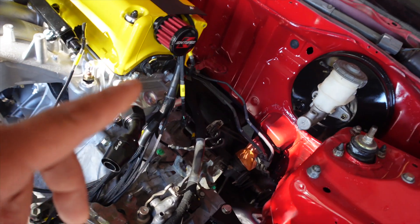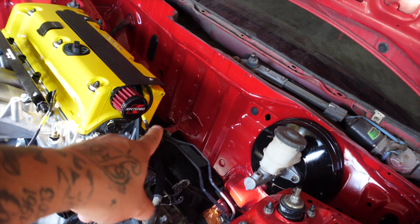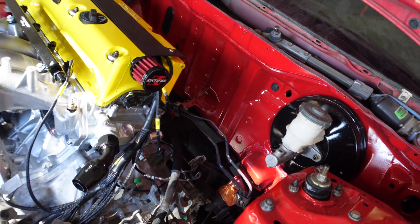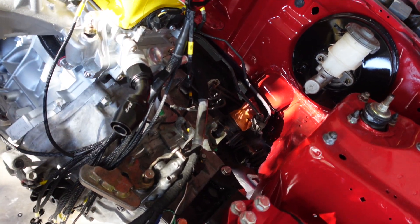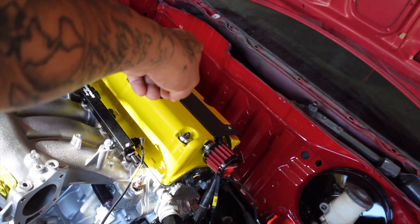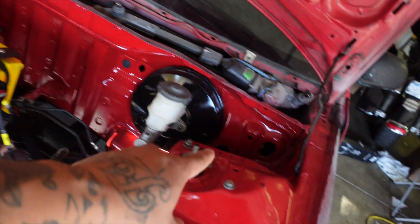I want to order the no-cut shifter because of the shifter cables, since I still want to run my heater core and don't want to get rid of that. So I want to run the no-cut shifter so that way I can just run the lines right underneath the cabin. I do have OEM shifter cables for this — just gotta get the no-cut shifter box. I also want to put the battery and fuse box back into their original location, and I'm keeping that there because I do want to go AC in the future. I also gotta get the master and slave cylinder for the clutch.